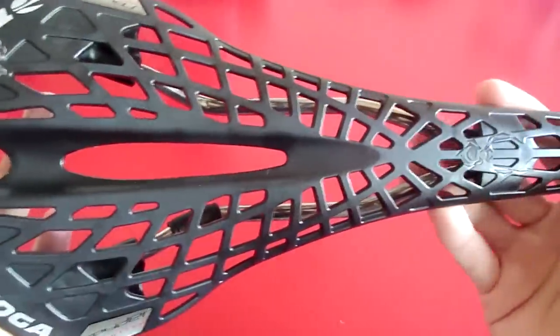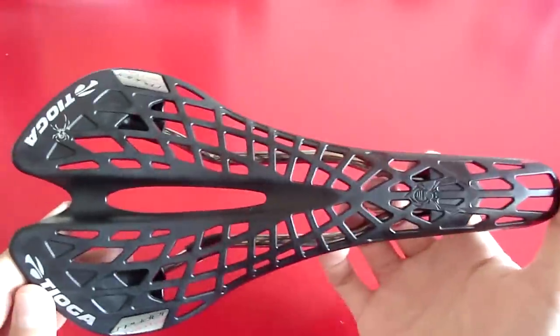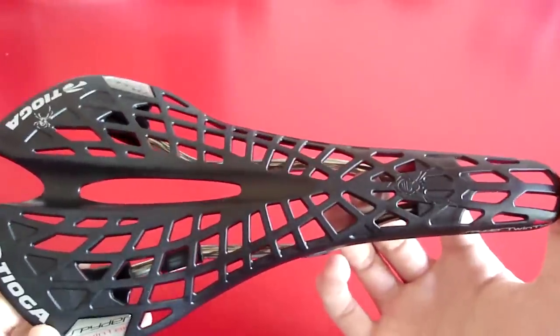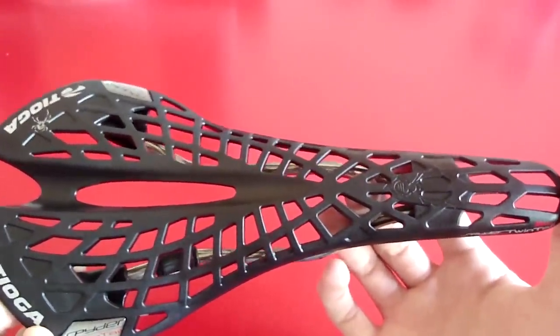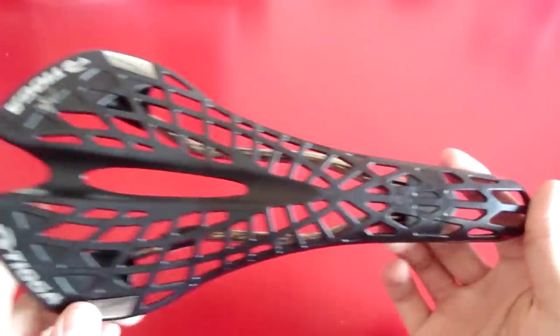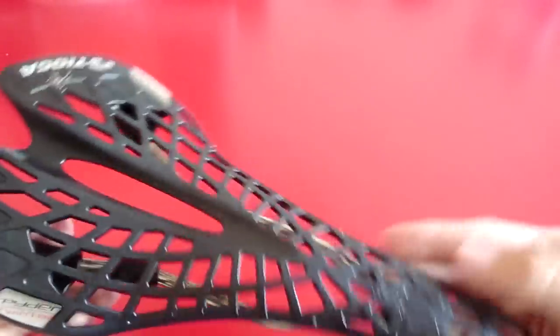Tioga claims that the saddle weighs 135 grams and my scale says 140, which is pretty close. It's not as light as those top-of-the-line carbon saddles, but compared to other saddles within its price range, 140 grams is still pretty good.